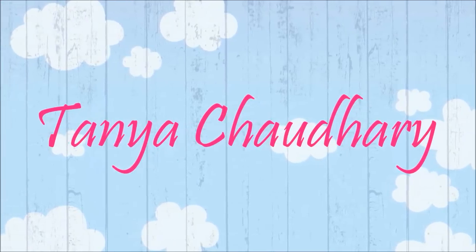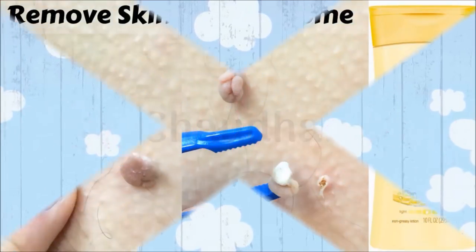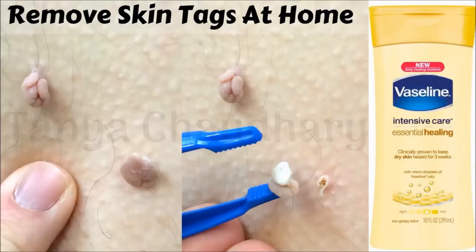Hey, good evening! I am Tana, and welcome back to my channel. Today in this video I am going to share with you how you can remove your skin tags easily at home with the help of body lotion.